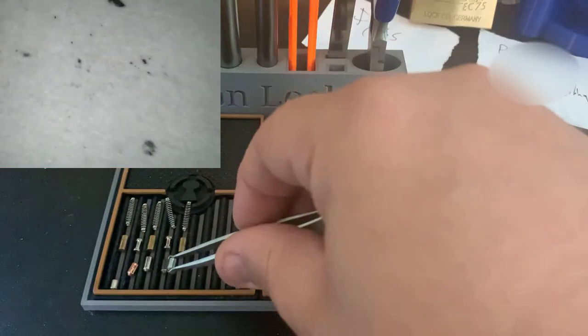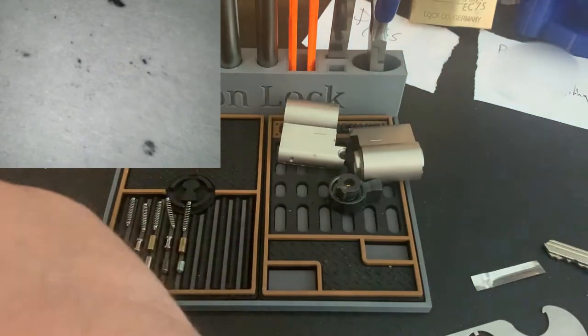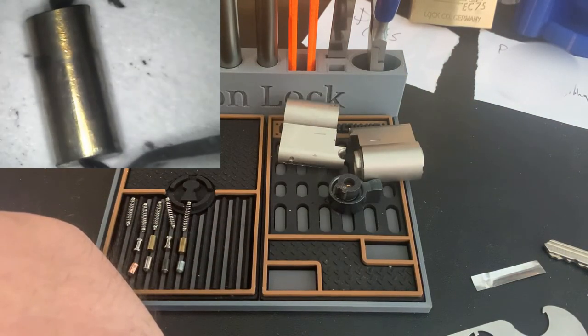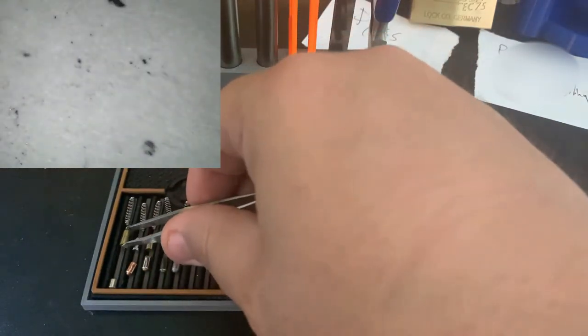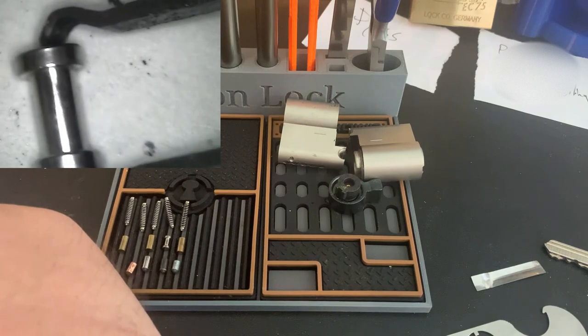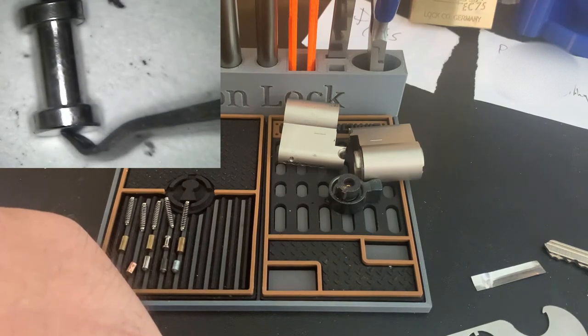Those are our key pins. First driver pin — completely standard, nothing special there. Next driver — nice looking spool. Sharp spool.